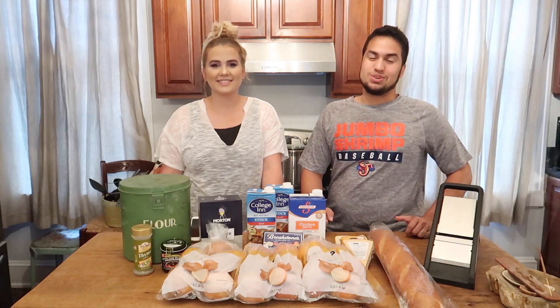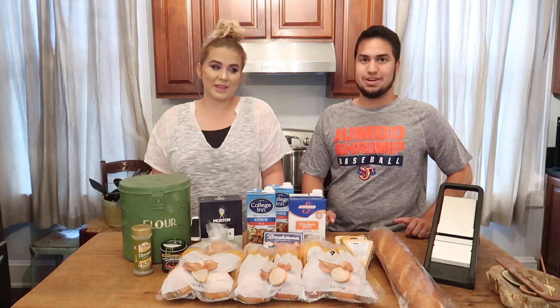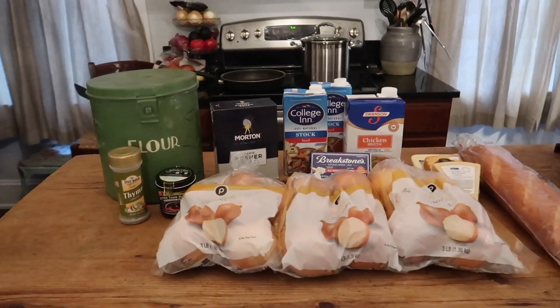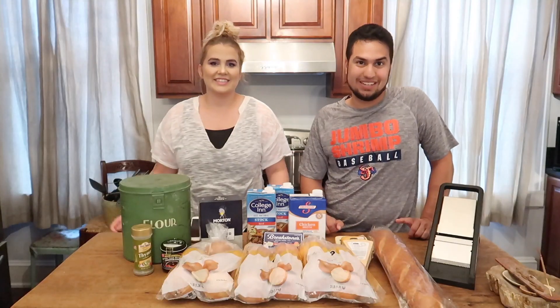Hey guys, what's going on? Welcome back to our channel and today we're going to be making some French onion soup, but not just any French onion soup. This is going to be the Panera Bread copycat recipe and we're going to be making some homemade croutons with that as well.